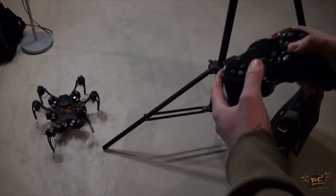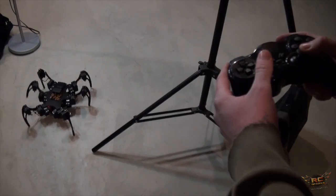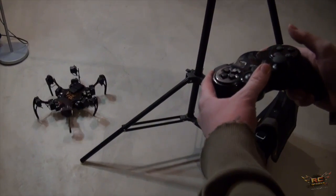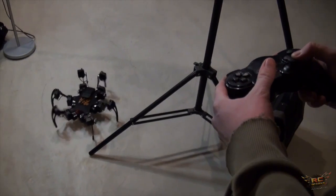Very cool — just like in any decent video game, you can walk and turn at the same time, you can strafe, and combine movements. And how did you lift a leg to touch my finger?